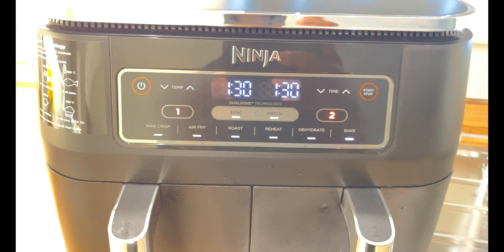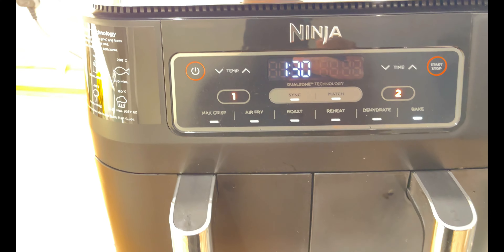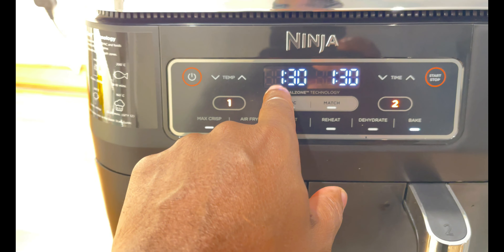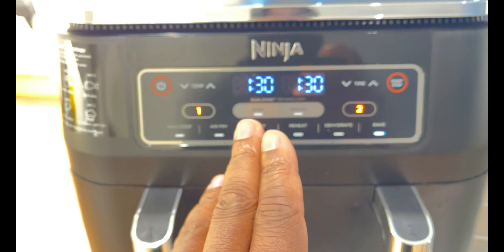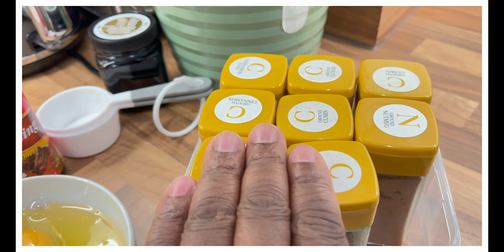The first thing I want to show you is what I've been doing. I'm going to be using my air fryer to do the cake. I have it set on baking right here, and also one hour and 30 minutes — that's the time I'm going to be using for two small cakes.